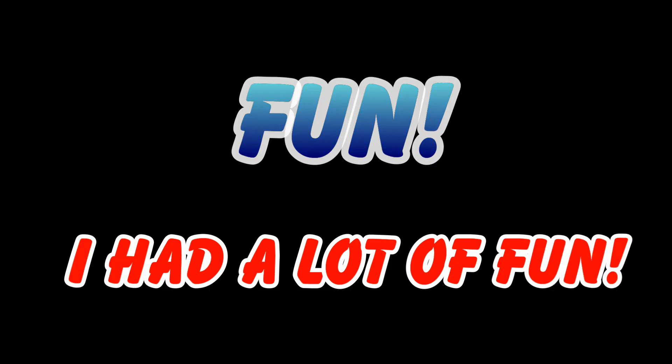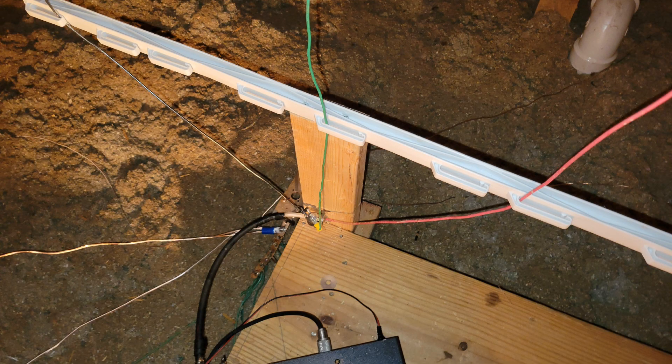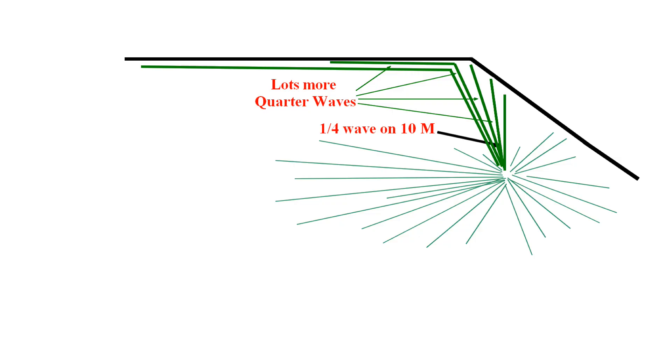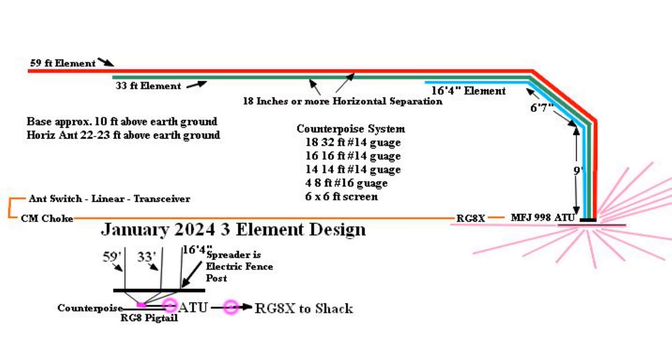My first task was to set up an easy way to add wire elements for testing. Back to the home store, where I spotted plastic electric wire fence posts — just cut off the bottom end and attached them at strategic points along the antenna line in the rafters. They work great; they're easy to put wire in and out. I started experimenting with additional quarter wavelength elements, and voila — here was the answer to my quest for lower SWRs on all the bands. I tried a lot of different combinations and finally decided on the three-element design shown here, and I have been very pleased with the results. As part of my testing, I found that even single quarter wave elements at resonance weren't one-to-one SWR due to the mutual coupling and the proximity to the ground in my attic.